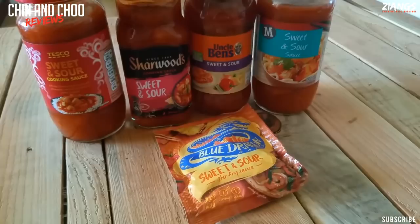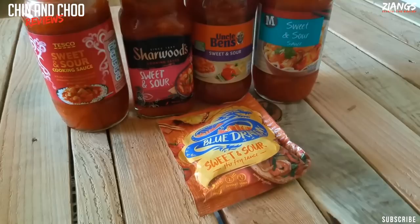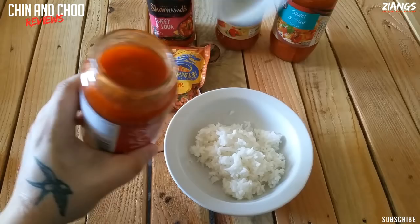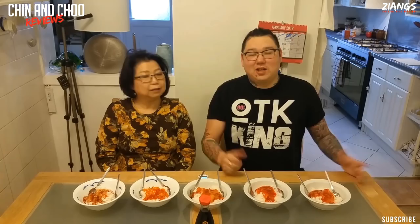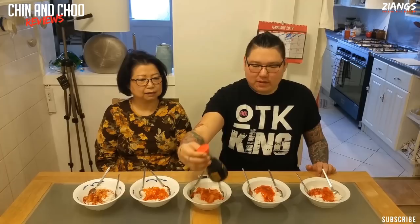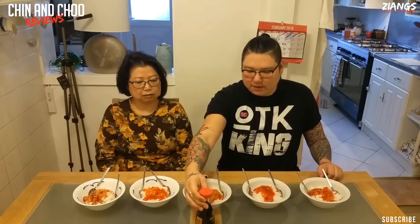Right, to make this fair we've got the same amount of rice in each bowl. We're not going to warm the sauce up — just going straight from the tub, because you can. I'm going to put two Chinese spoonfuls on each portion. Mum has no idea which sauce is which; I do, because one of us had to dish it out. Each one has a different sauce. We've also got some soy sauce here in case it needs more flavour. So we're going to start on the first one — you guys will know what it is because it was in the order shown before.